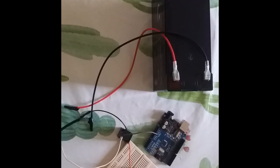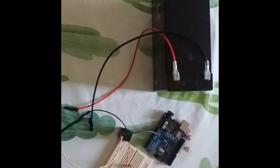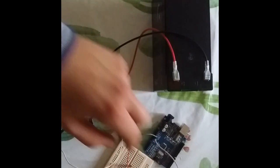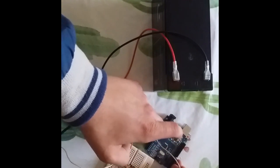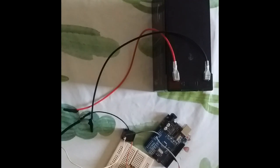I also need the ground (mass) from the Arduino connected here. From between the resistor and that wire, I take a line to pin number 7 of the Arduino. This is the full connection from the sensor to the Arduino. Now let's write the code on the laptop and see the final results.